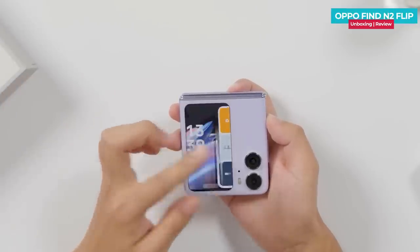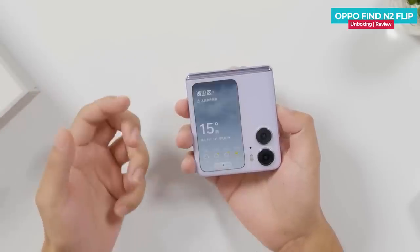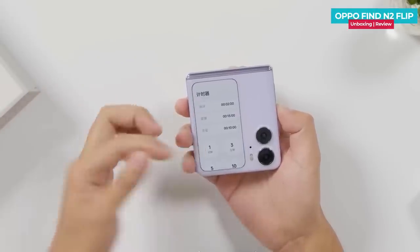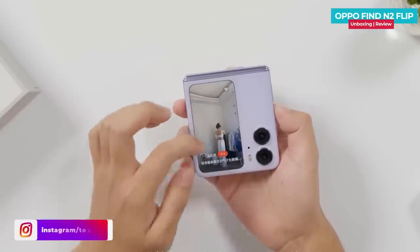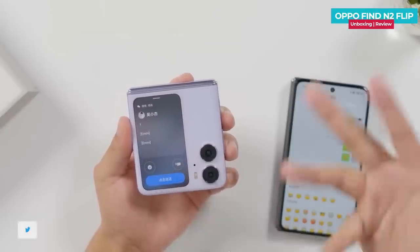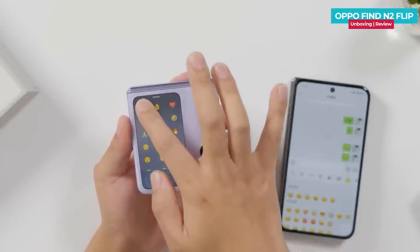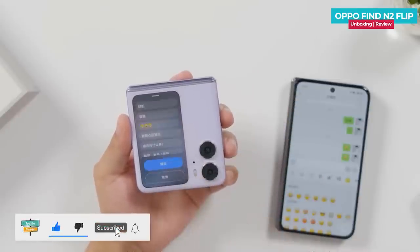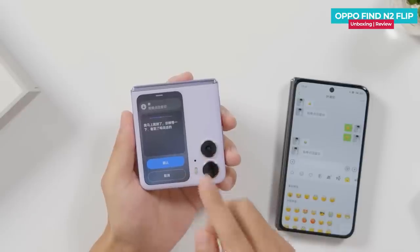The external screen is very useful. You can see apps in card format, check weather details, and use third-party apps. You can even play content on the outer screen, send messages, and send instant replies with emoji. You can also use voice-to-text — whatever you say can be typed and sent as a message. This is a good feature.